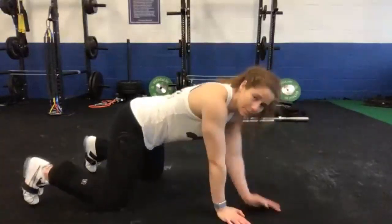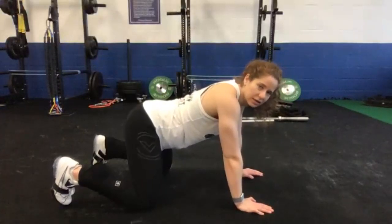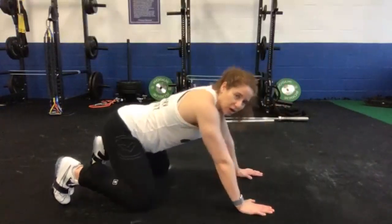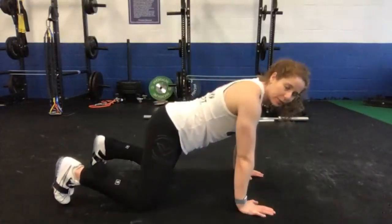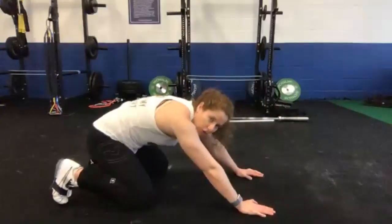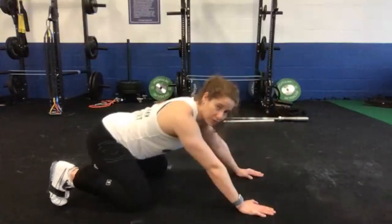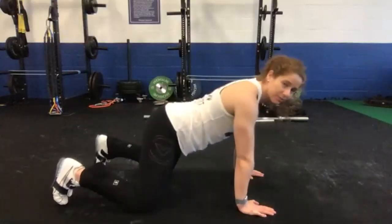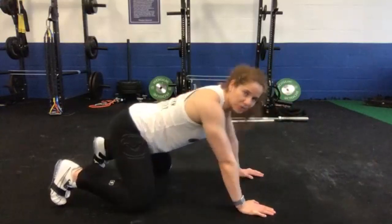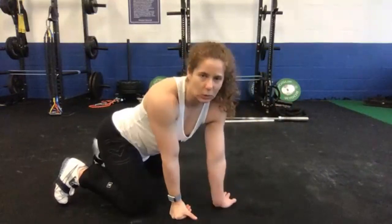Once you've done 10, come up into a kneeling position. I want your knees about squat width, hip width apart. You're going to rock back, butt towards your heels, keep your feet flexed, and then come back up. See how my back stays straight the whole time? We're not going to go into a rounded position at all. Brace your core, try to set your butt back towards your heels. You can play around with getting a little wider or narrower with your knees depending on how that feels, but you want to be about squat width, a little wider than your shoulders.